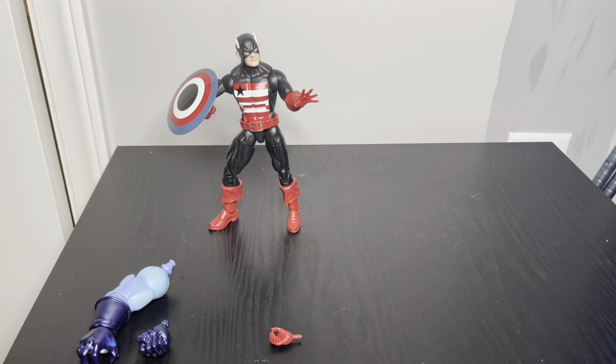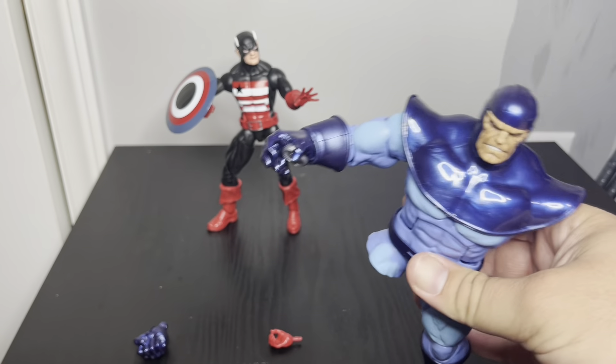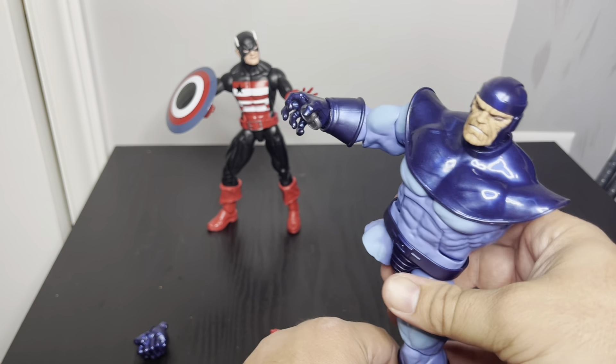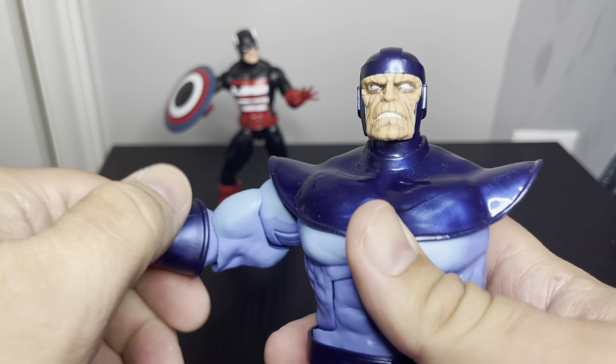I do have the Controller here, so I'm going to put this arm in. And there we go — there is the Controller with one leg and one arm. I do have the other figures, so I'll be doing reviews on those here shortly as well and completing the Controller.